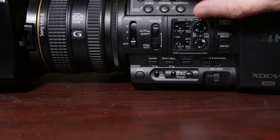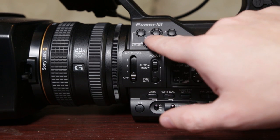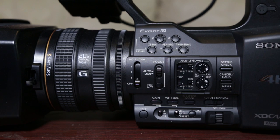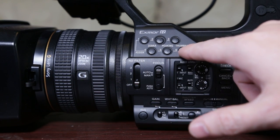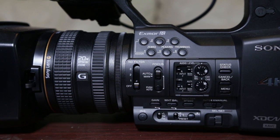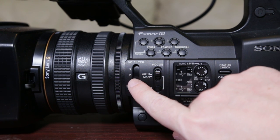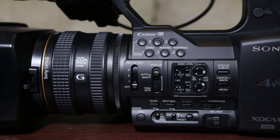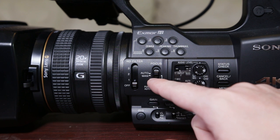Right up at the top, the really nice thing is you can set up pre-settings — your own little preset settings. It's already got these set up: zebra, peaking, thumbnail. So if you want to look at footage you just shot or check your peaking or zebras, it's really nice, and you can reassign those if you want. We've also got three ND filters — I think at the third one it goes to ND64. And you have autofocus and manual focus — I mostly used autofocus, but the manual focus worked pretty well too.